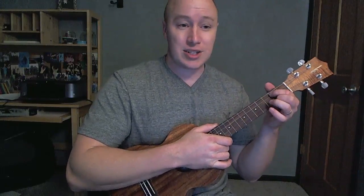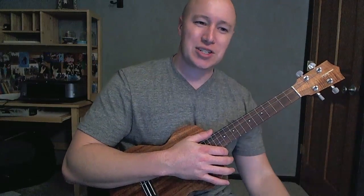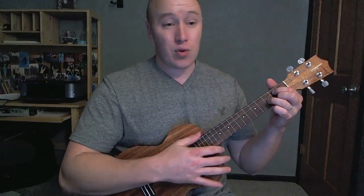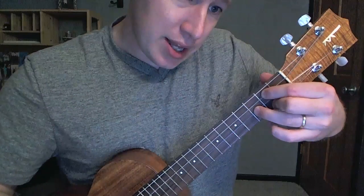Alright, so I'll tell you the kind of hard finger-picking stuff, and then I'll get into some easier ways to do it as well. Really just four chords that we're working through. G, like so.